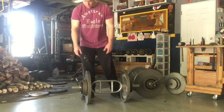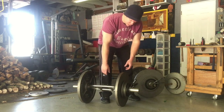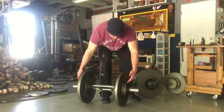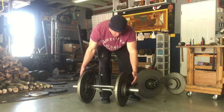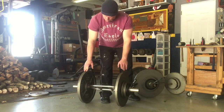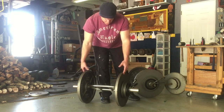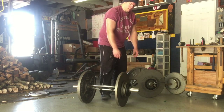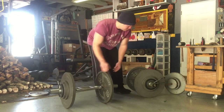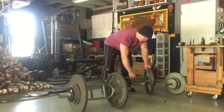For this particular weight setup, I have a 45, a 10, two fives, and a two-and-a-half on each side. So the total plate weight is 135 pounds, plus the bar itself weighs 15 pounds, making each one a total of 150 pounds. An advantage of this method is the same on both sides.